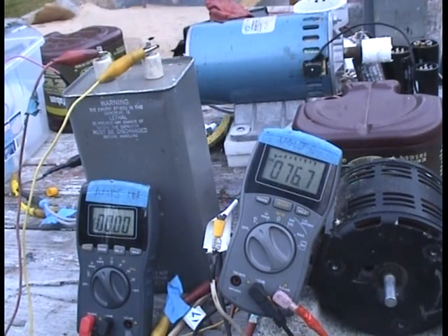The coils on the motor are in series, but then I paralleled the banks, so it's actually pretty low impedance — that's why it's drawing a lot. But it's working.